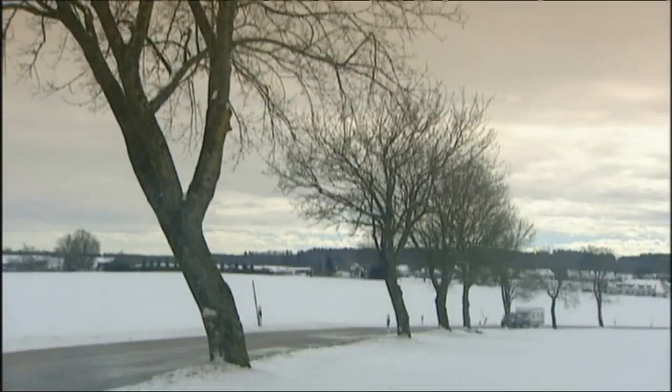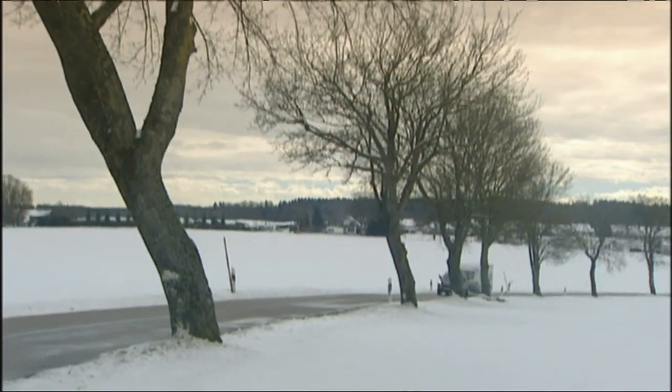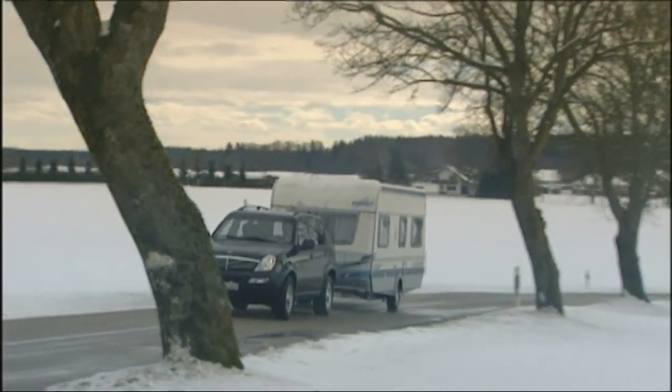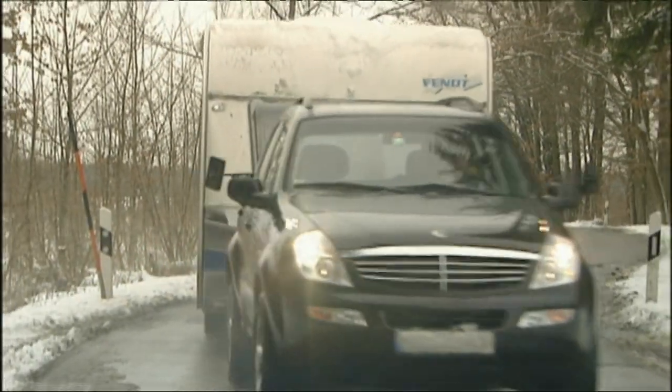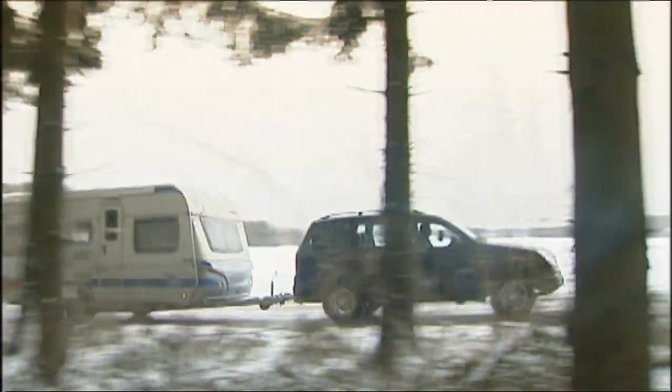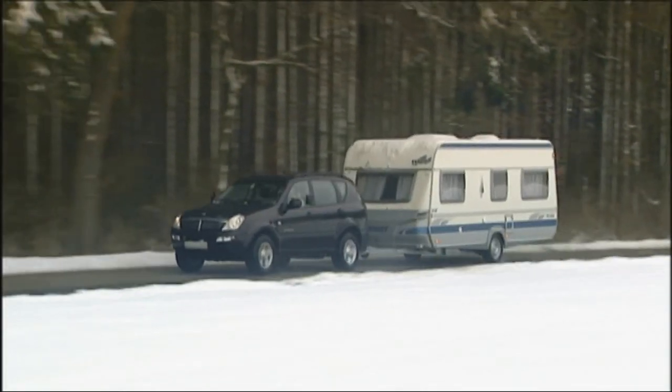An important criterion with off-roaders is their suitability as towing machines. We hooked the Rexton up to a 3.5-ton mobile living room. The claim is that the SUV can haul 3.5 tons, but the common rail diesel was more sluggish than we had hoped, although in general towing characteristics were satisfactory.